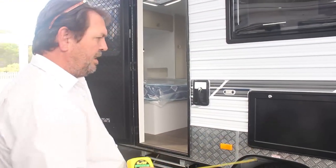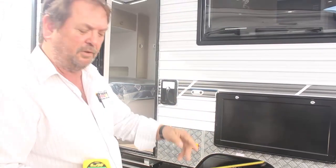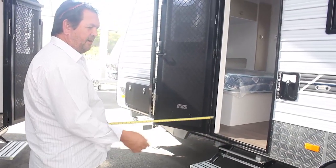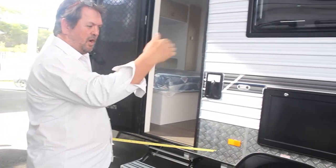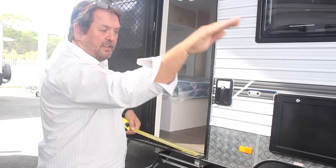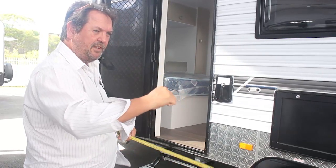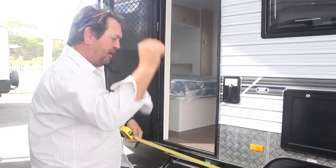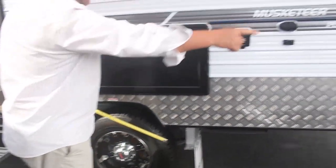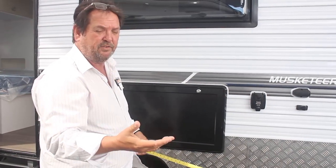When we look at this caravan, the rule of thumb is the wheels are never set dead centre — the caravan doesn't want to be set up like a seesaw. There's probably about an extra metre forward of the axle versus behind it. This allows the van to have more forward weight, so the wheels sitting back allow the front to load down onto your towbar, giving you the ball weight needed while towing. The distance from the back of the wheel to the rear of the van is therefore shorter.